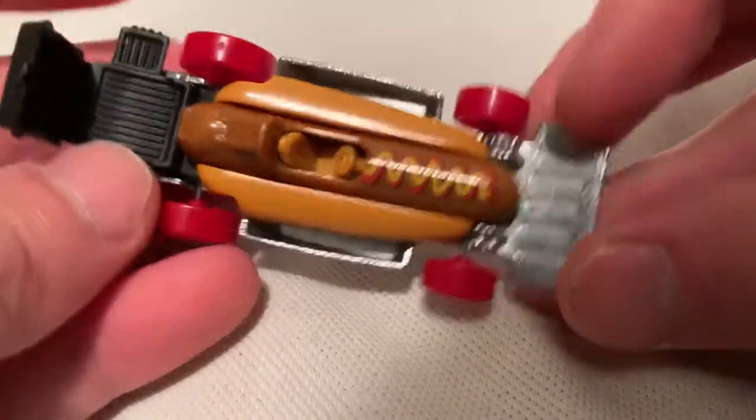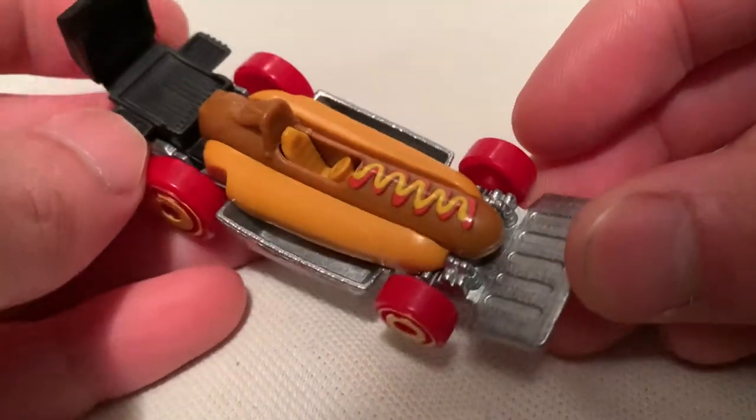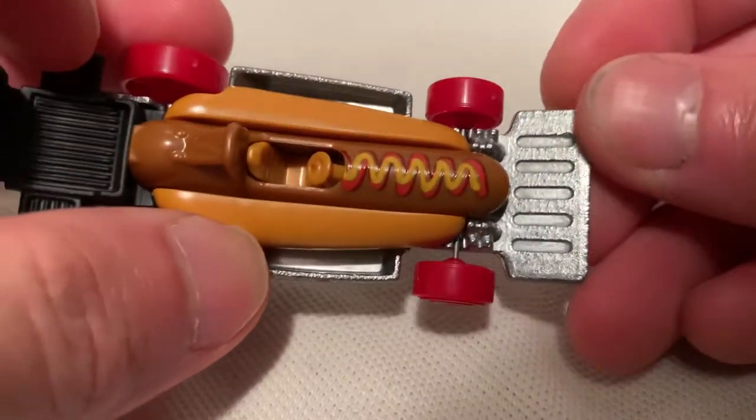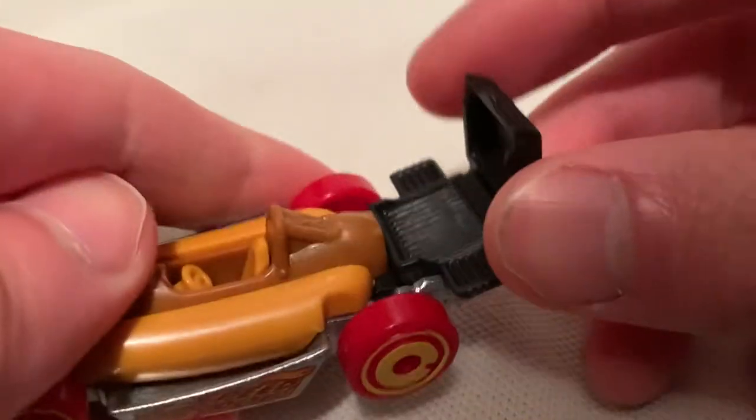Of course it has a metal base and plastic body. You've got your ketchup and mustard on the hot dog — pretty cool. There it is. Metal base, spatula up front, pretty cool, and then you've got a grill back there.